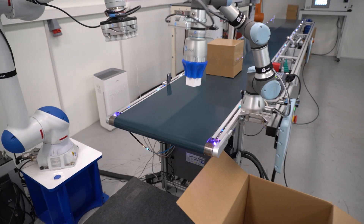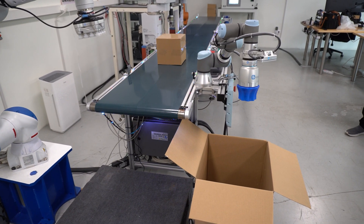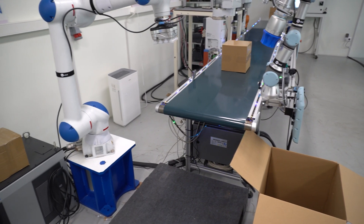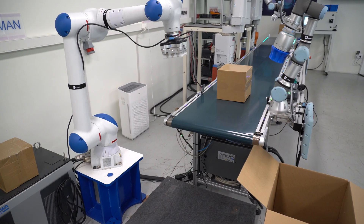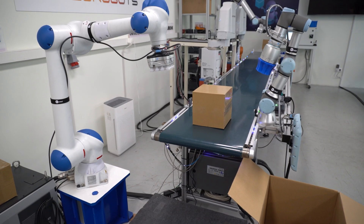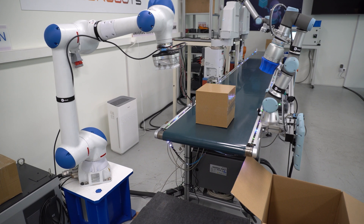Technically, both of them could be sorting different types of items, or palletizing different types of boxes, but it all depends on the programming. The more advanced or the more intelligent, the more you can do. But as always, it comes down to time, money, and knowledge, or other types of resources. And as I said, they could be sorting all types of items.